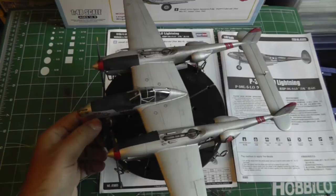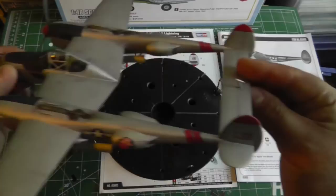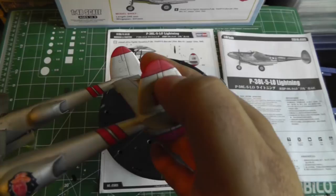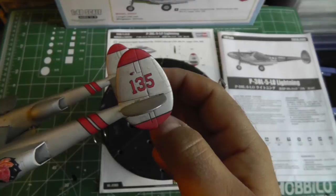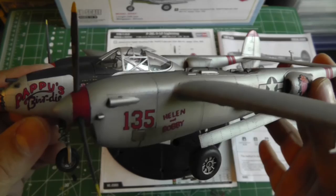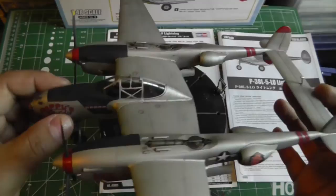Otherwise the decals sit and lay down very well — very well in fact. Let me show you here on the tail boom: you can see how the decals just went right into the recess there. Even these flat decals around the rounded piece lay down very, very well. I have no problems with the decals whatsoever as far as how they lay down — whether they're accurate is a different question.